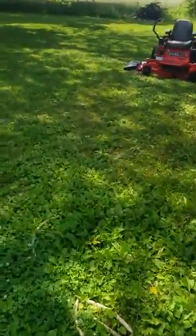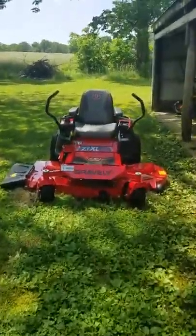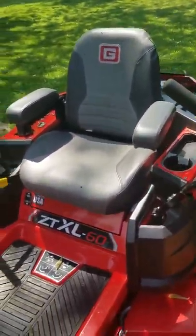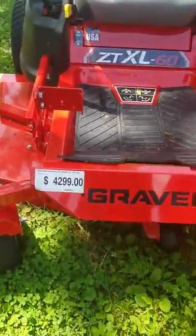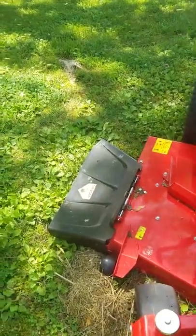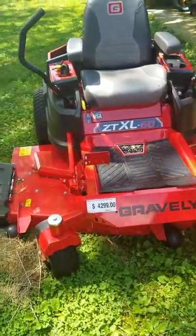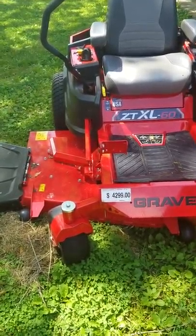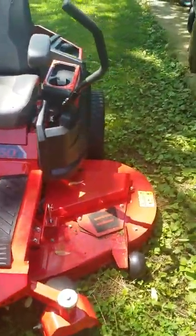Today I wanted to do a quick review of my Gravely ZT XL 60 zero turn. I've only had it for about two weeks now. It definitely wasn't cheap — the price was $42.99, probably closer to $45 after taxes. I financed through Sheffield at 1.8% over 48 months, which works out to around $105 a month. I was paying somebody $70 a week to cut my grass on a little over two acres, so it made sense for me to just do it myself.